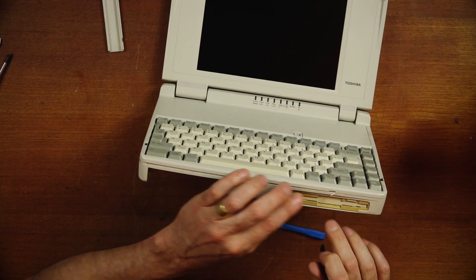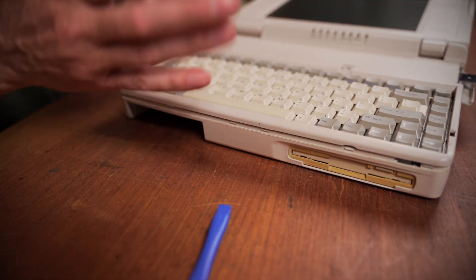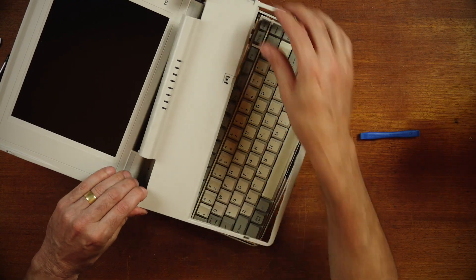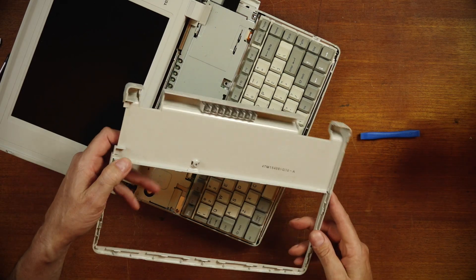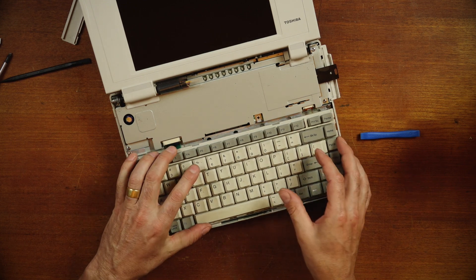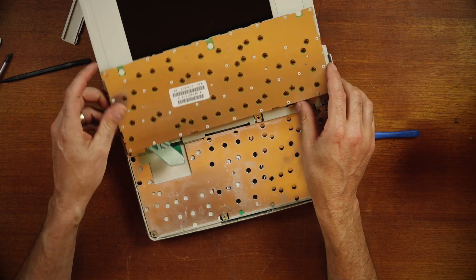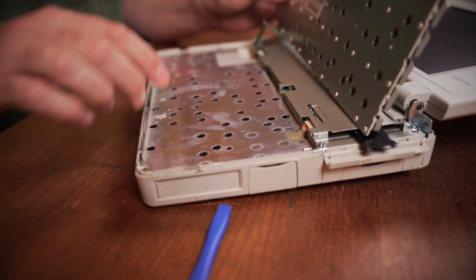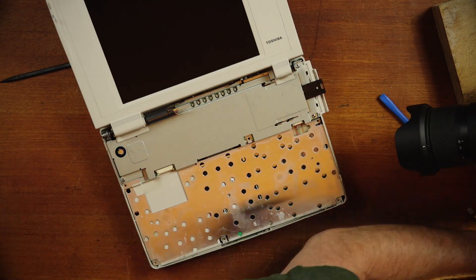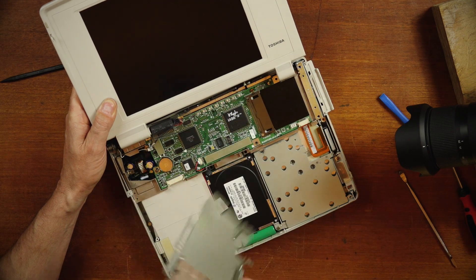And there we go — I broke a little piece off here. It's just a risk you run with these old laptops with the old brittle plastics. It really is a lucky dip whether you can get it off in one piece, but most of it is done. So we've got our keyboard loose on a ribbon cable, so we'll disconnect that and delve further into the machine.